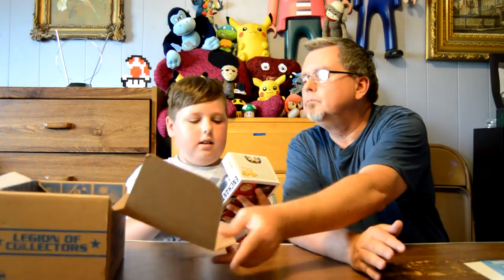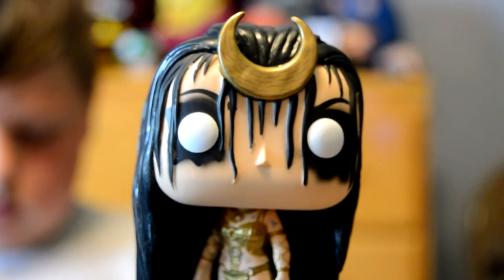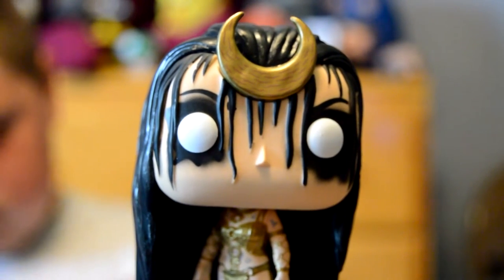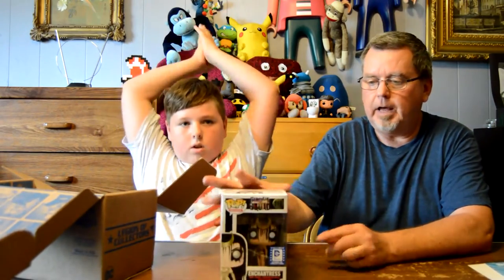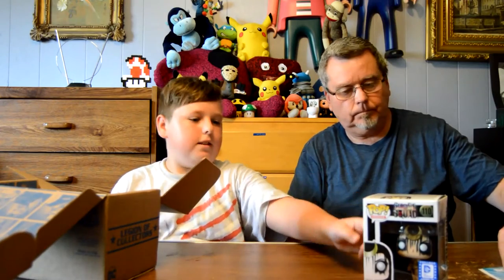Let's take what's on the top. It's a Pop Vinyl — the Enchantress. That looks pretty creepy. It's pretty cool. I think this is one of the better ones. Before when we got the Superman Pop Vinyl, the body was wider, and the rest of them have smaller bodies. I think they have different designs.